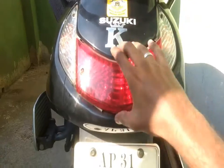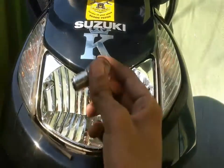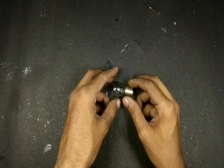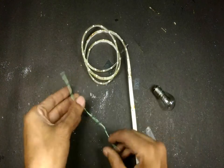First, I start by removing the cover and taking out the bulb. For this project we will be using this dead bulb, some waterproof red color LED strip, and some wire.